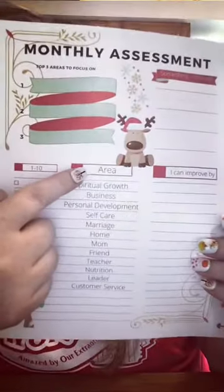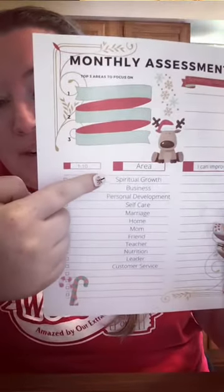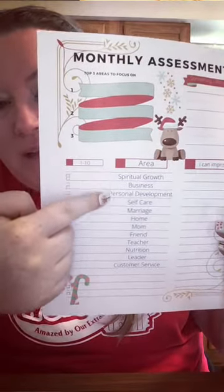First thing you want to do is write down the different hats that you wear, or different areas in your life. For me, I wrote down: spiritual growth, business, personal development, self-care, marriage, home, mom, friend, teacher, nutrition, leader, and customer service. Those are all the different hats I wear in my business, in my home, in my church — all the respective areas of my life.